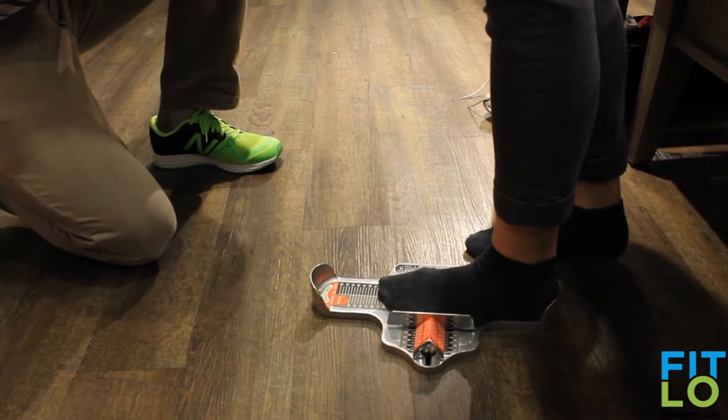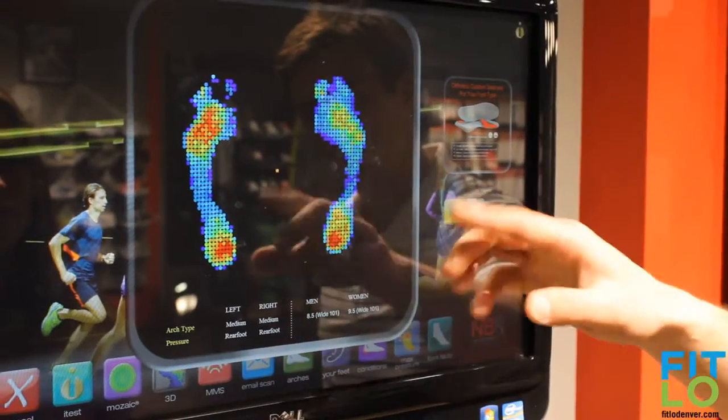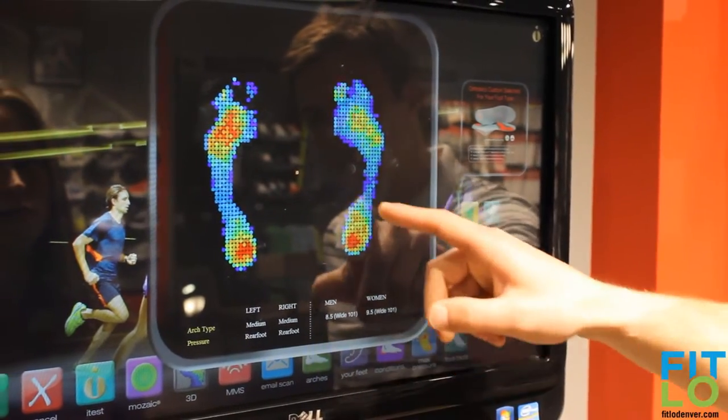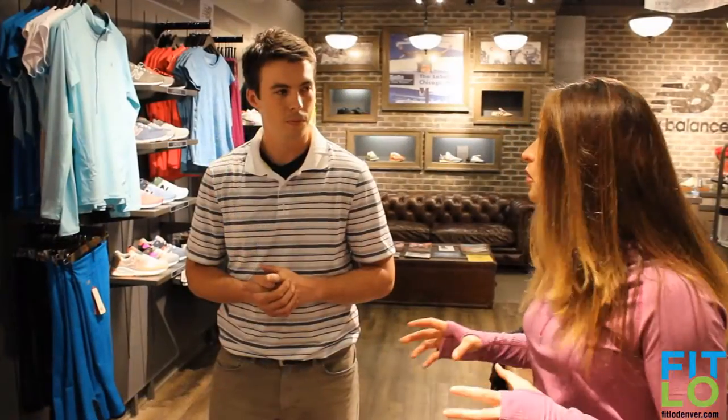We're going to look at the women's shoes because I'm definitely interested just for myself. In general I do more weight training and kind of high interval workouts — burpees and short sprints and jumping jacks, stuff like that in the weight training. What shoe would you recommend?